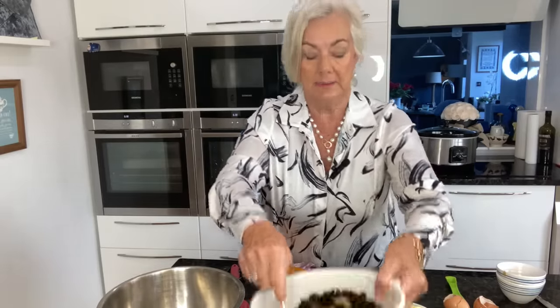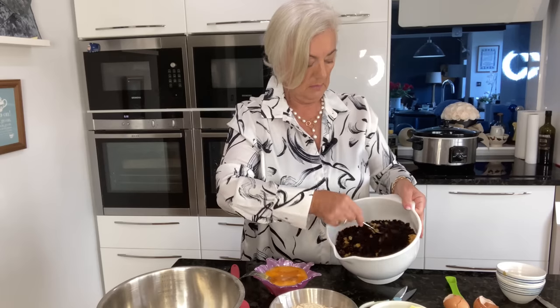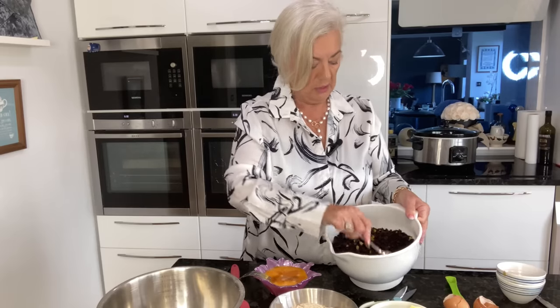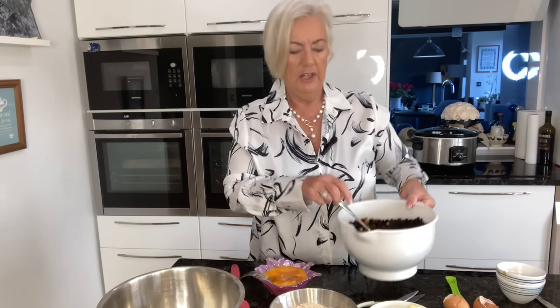I'm just going to give that a little mix and make sure that's all evenly distributed. I don't put the cherries in yet - not at this point anyway. So that's that done.